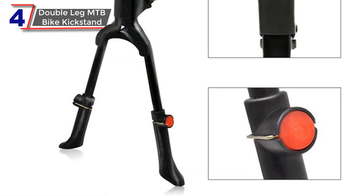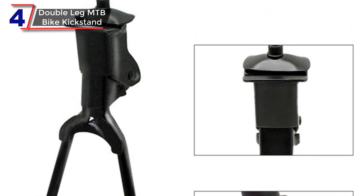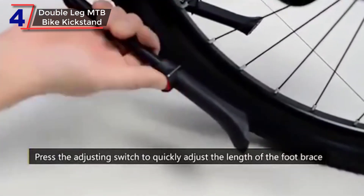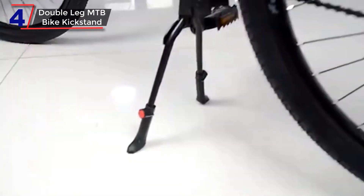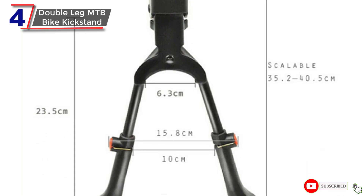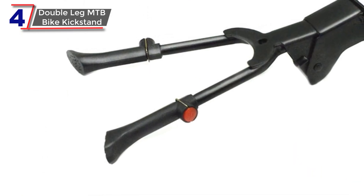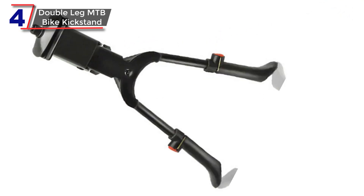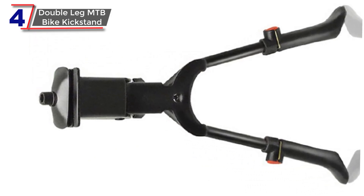It is easy to install on most bikes. When choosing a bicycle double parking leg, it is important to consider factors such as weight capacity, ease of installation, and stability. You may also want to read reviews from other cyclists to get an idea of how well a particular kickstand performs in real-world conditions. Overall, a bicycle double parking leg can be a useful accessory for any cyclist who wants to keep their bike stable and secure. However, it's important to note that this type of kickstand may not be suitable for all types of bikes, so it's important to check compatibility before making a purchase.